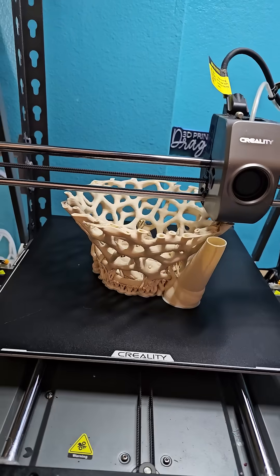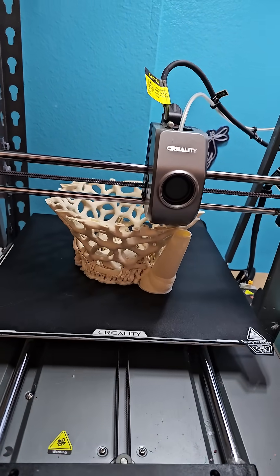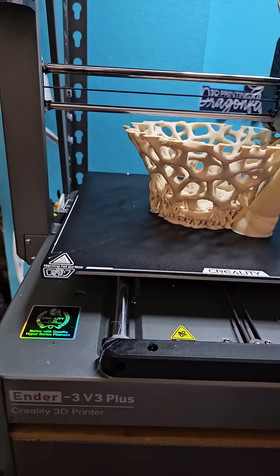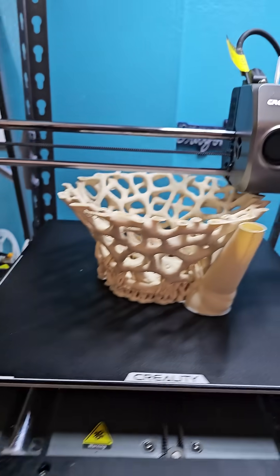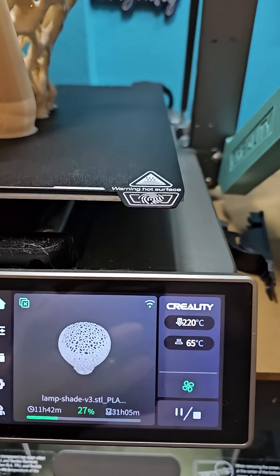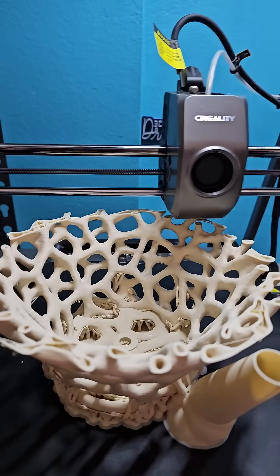Good Tuesday morning. All my printers finished their overnight prints except this one. This is probably the longest and tallest print I've done to date on my Ender 3 D3 Plus, and it is a lamp shade. It's been going for 11 hours, with 31 hours left — so it's a 42-hour print.